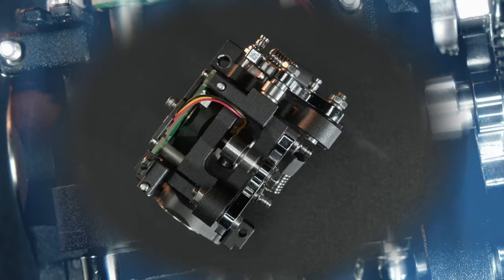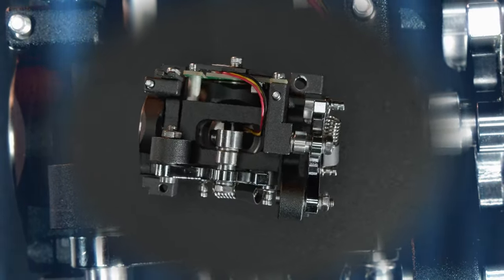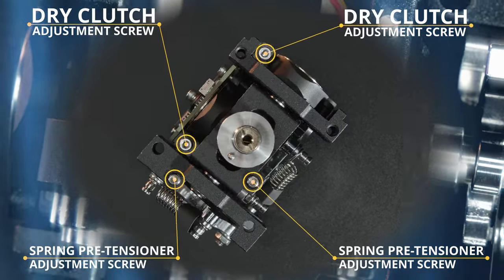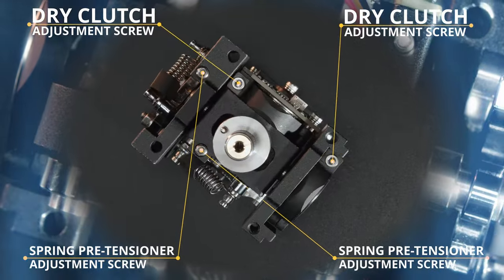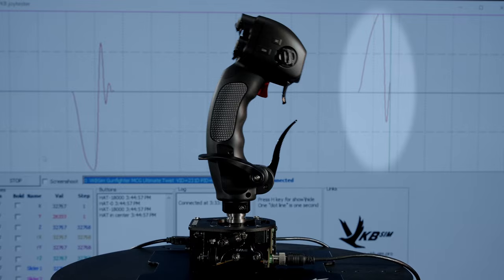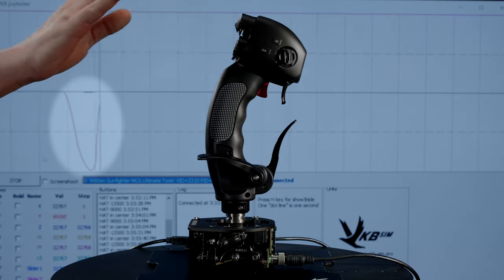Our famous user-adjustable dry clutch allows you to fine tune how the grip returns to center. Here we put the grip before a giant TV screen to show you the raw curves — first with fully released dry clutch, then with somewhat tightened.